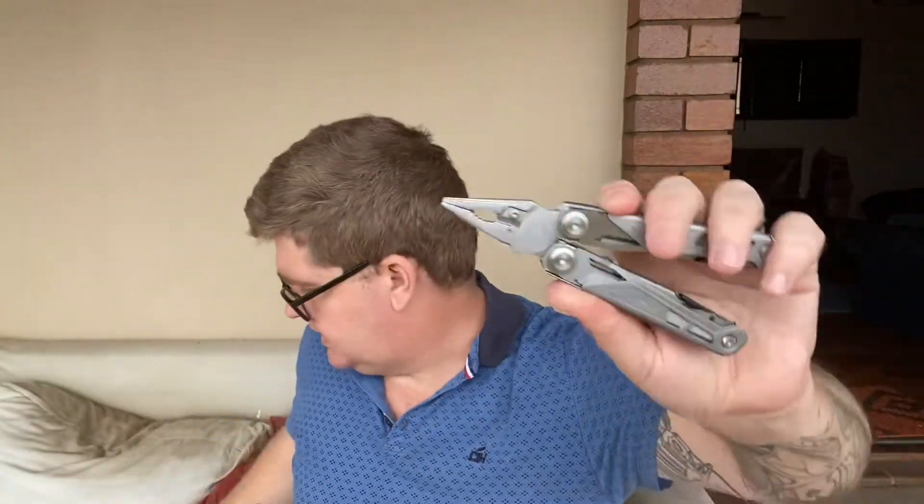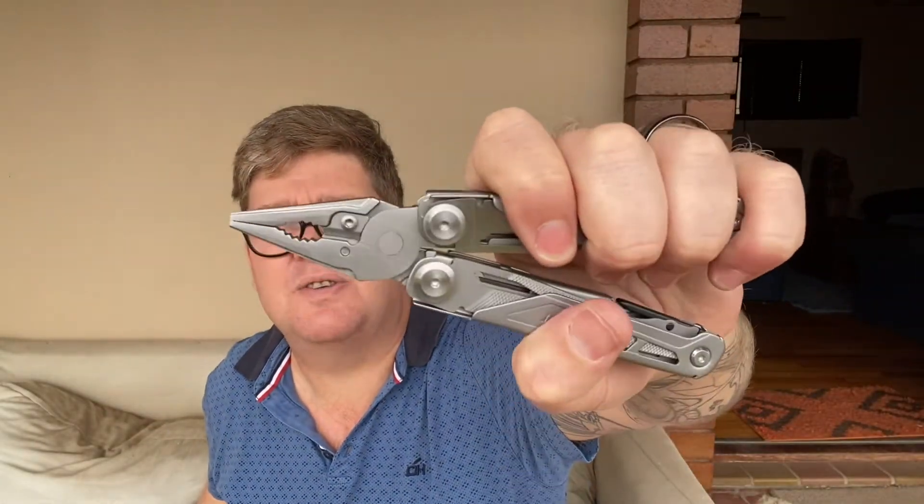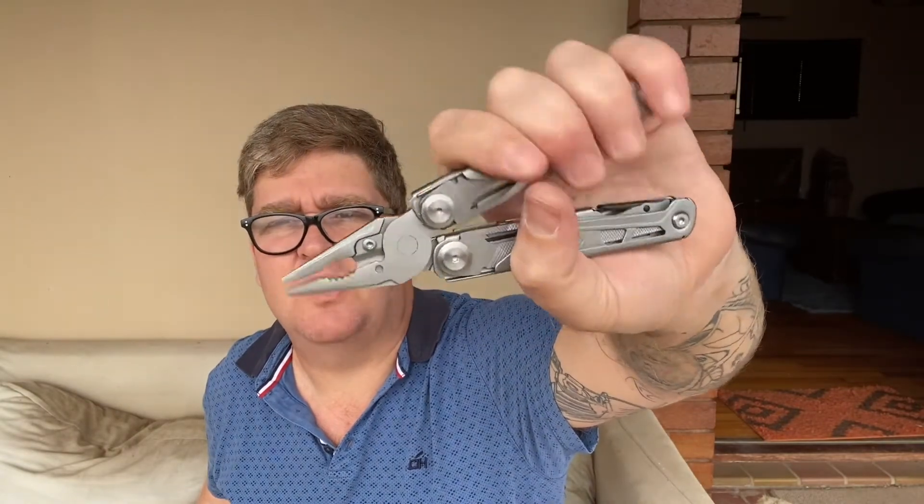Just to show you something for comparison — this is a little Leatherman Rev, which is a small multi-tool. If you have a look you'll see the Rev is actually a little bit more substantial than this tool. If you're going to do any heavy pliering, this Caliber may not hold up. But as a multi-tool to throw in your camping bag, by all means this is definitely going to do the job quite well, and it's definitely worth the money. These were on special at Cape Union Mart — around 600 South African rand.